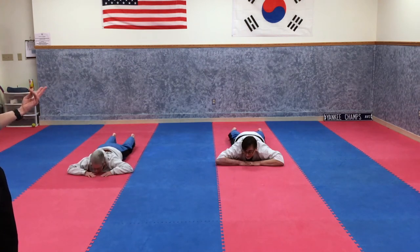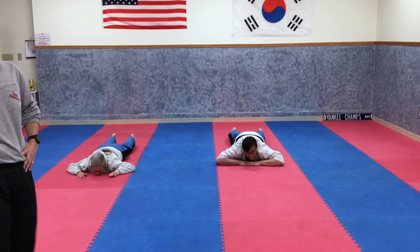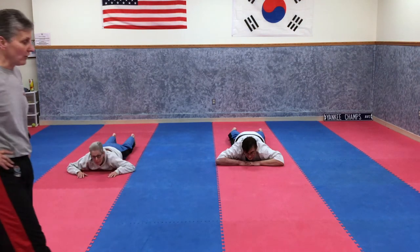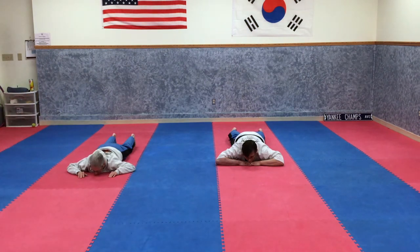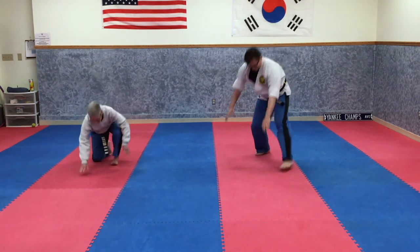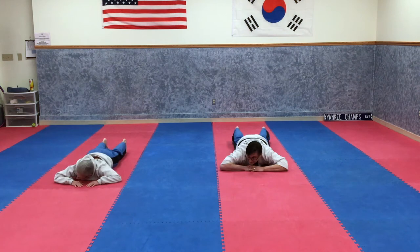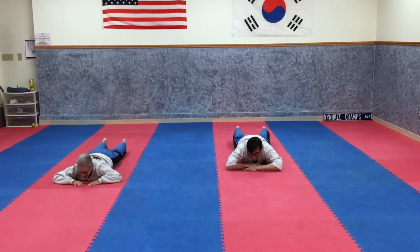Now we're going to get up and do two spinning knife hand strikes — one with each side — then get back down. Ready, set, go. You didn't cheat, did you? You're just super fast! Last time — you're going to get up, do two low open hand cross blocks, then two spinning knife hands, then get back down as fast as you can.